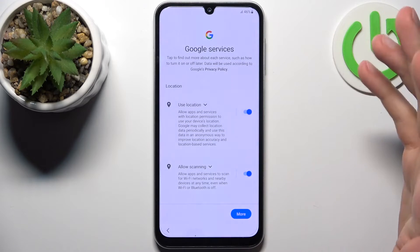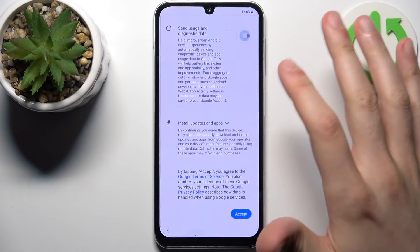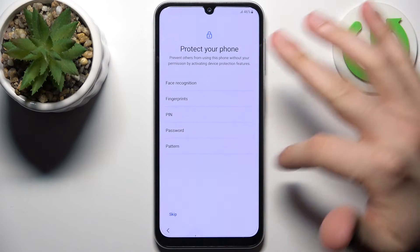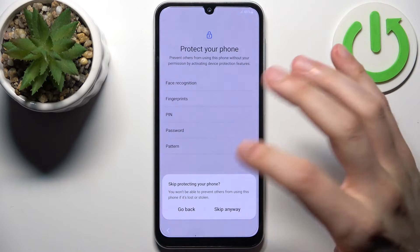Then you have Google services — I suggest you turn them off and tap Accept. Then you can protect your phone by setting up a lock screen, but you can also skip this step and do it later.